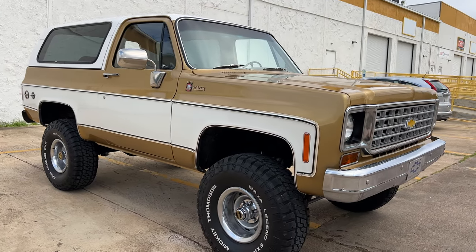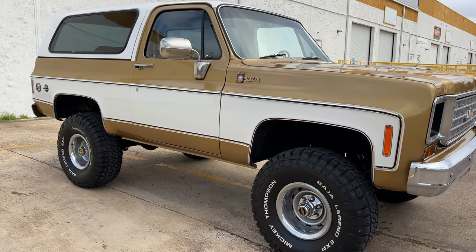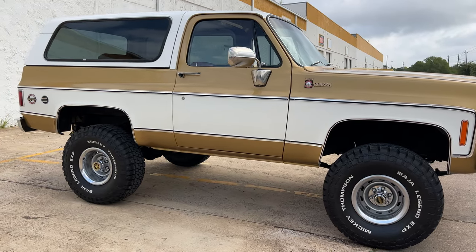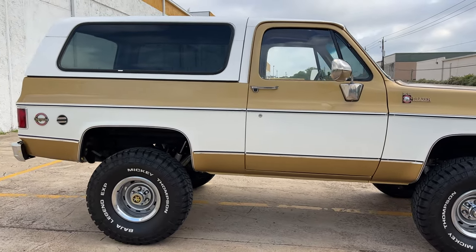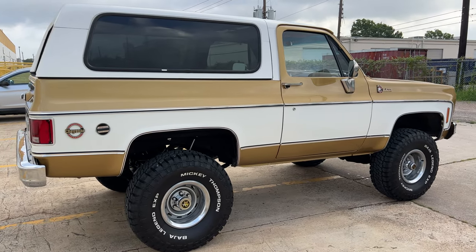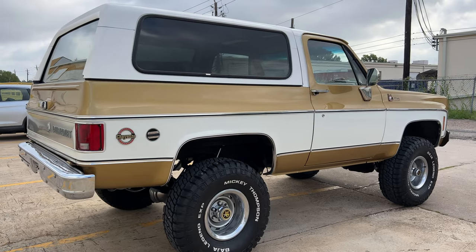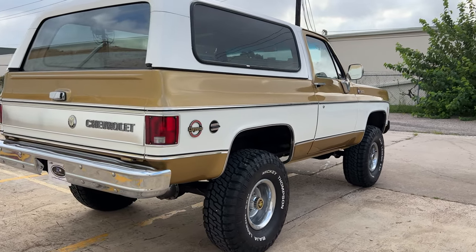MSD ignition, distributor, Holley carb, electric fuel pump, all new fluids. All the accessories on the engine are new: power steering pump, water pump, 300-amp alternator. It's got a chromed-out double belt serpentine system. There are pictures on the website of the engine department — it's very nice and clean under there. Lots of chrome.